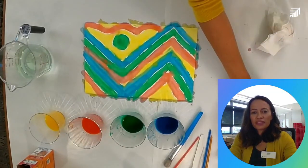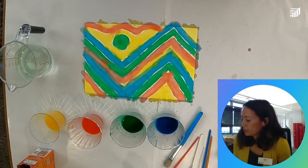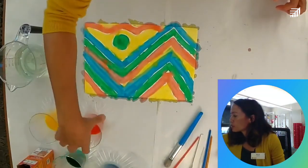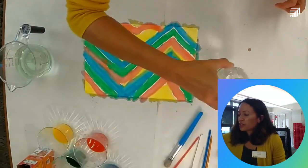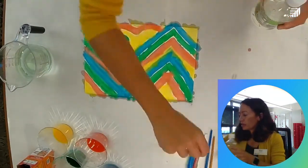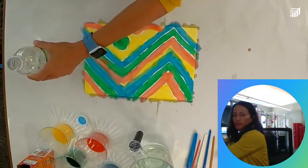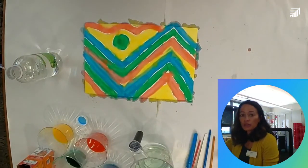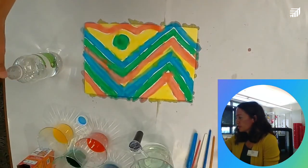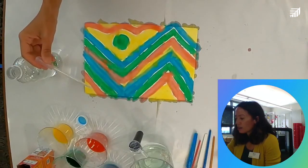Now it's time to drop our vinegar on our artwork and see it fizz and create fizzy art! We take our vinegar and our pipette — our dropper — and drop the vinegar over the artwork. Watch what happens. Hopefully you can see it. Ready? Let's try it — we're going to have an acid-base chemical reaction and our art is going to come alive!